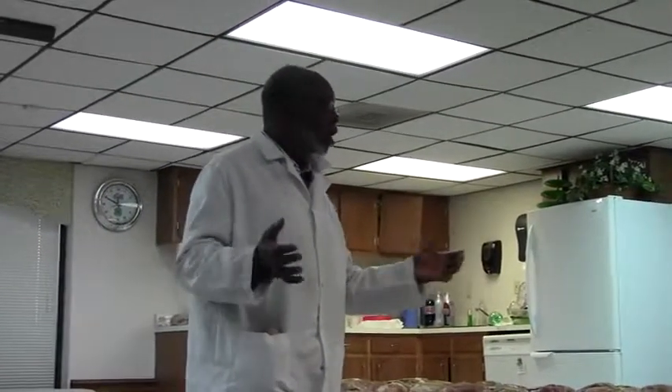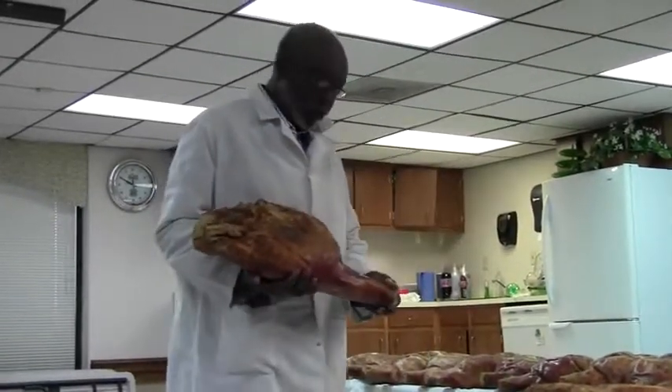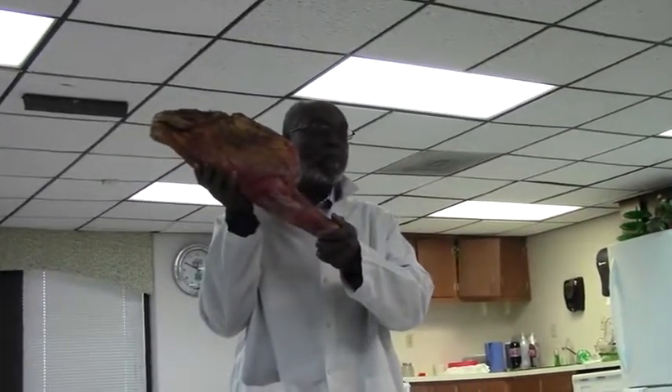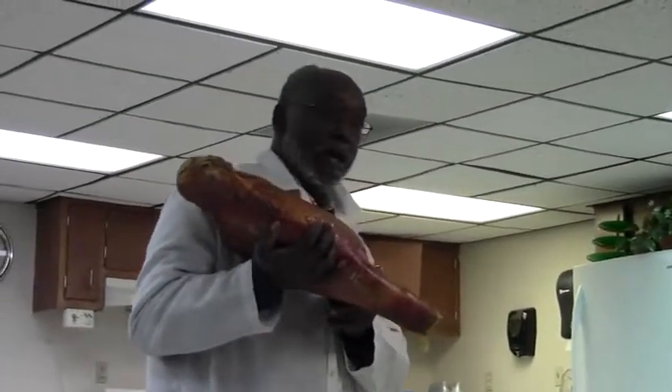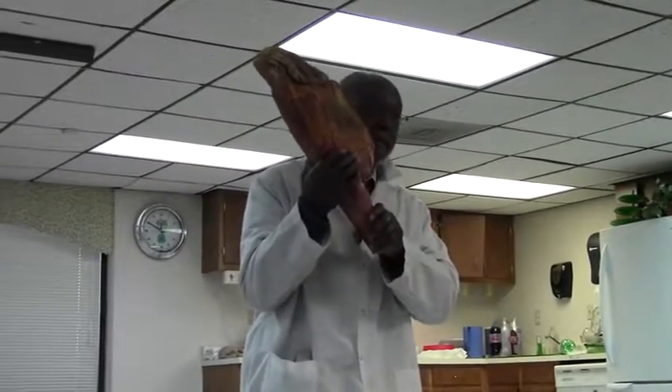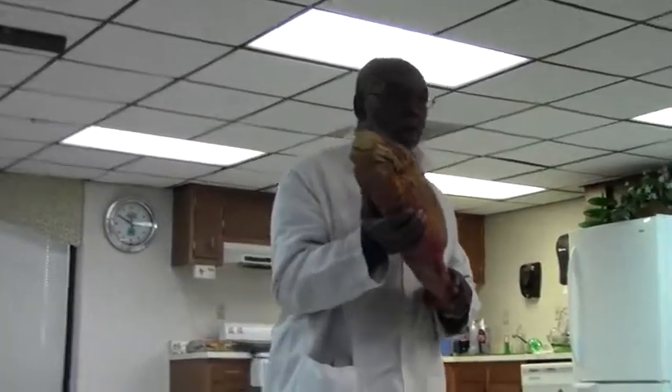One other thing you'll see a difference in — a country cured ham commercially and a country cured ham on this table — is the leg. A country cured ham is supposed to have the whole leg. The country cured ham you buy in the grocery store is going to have all of this off right here. As a matter of fact, they'll cut it twice, up to here. Those are ham hocks — they quick cure them and sell them for four dollars a pound. But you still got a country ham, it's just not the same type of country ham. So just know that.